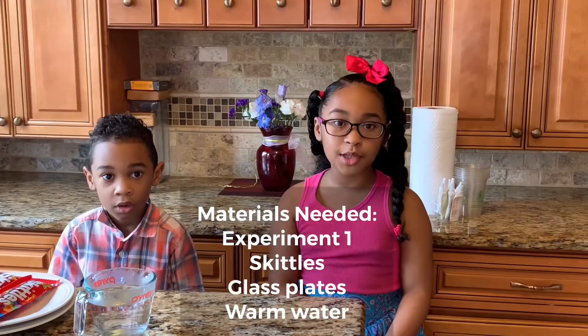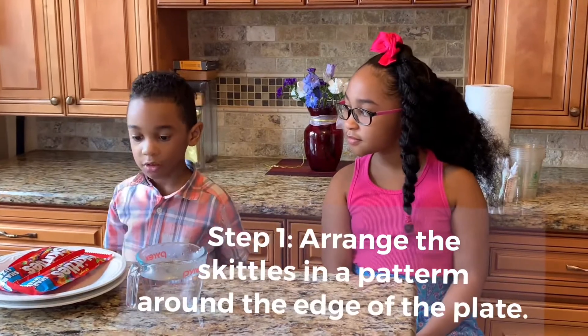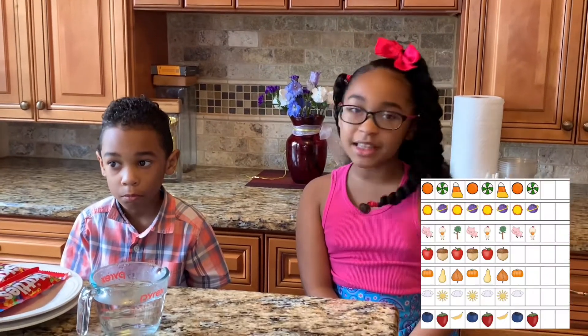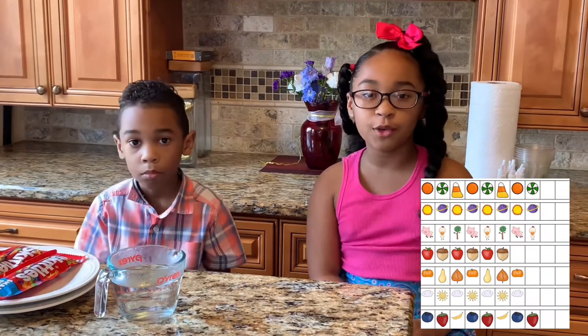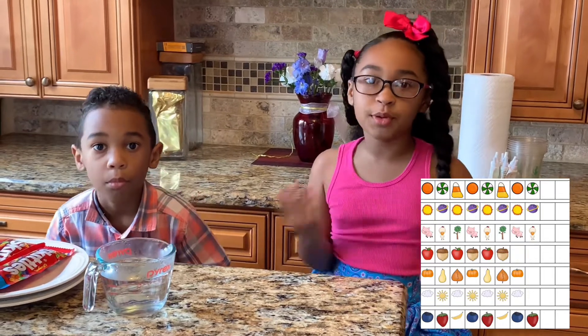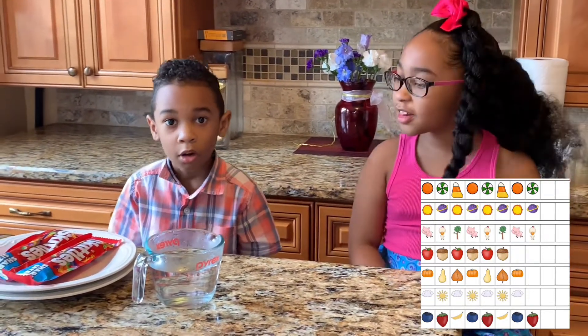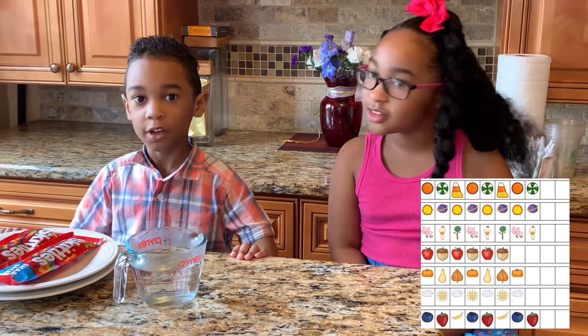The first experiment you need is Skittles, a plate, and water. Place the Skittles into a pattern. You know what a pattern is? It's something that repeats itself over and over. So you're going to repeat the Skittles and the colors over and over — you can do red, blue, red, blue, or green and purple, green and purple, or yellow, green, yellow, green.